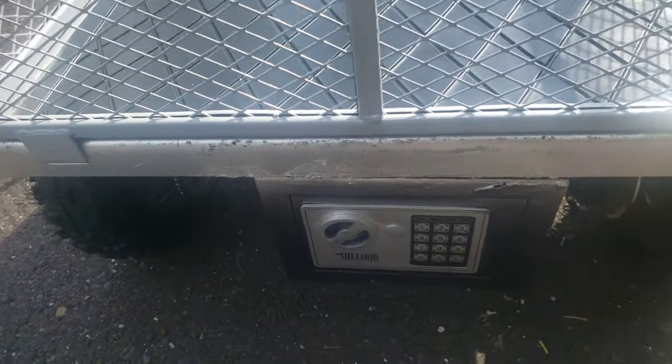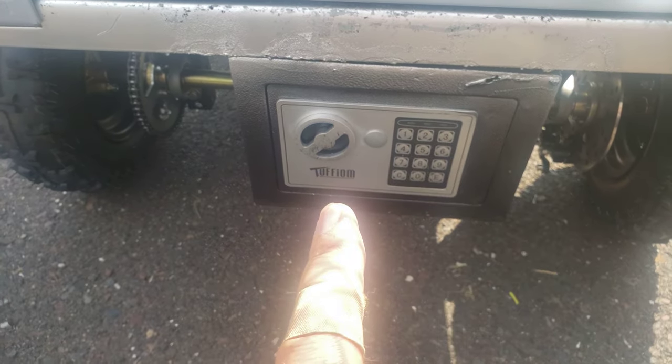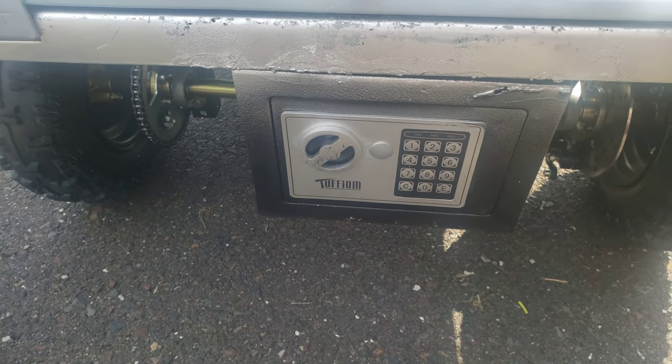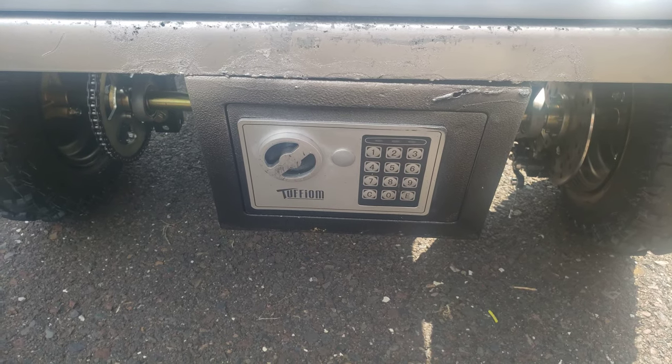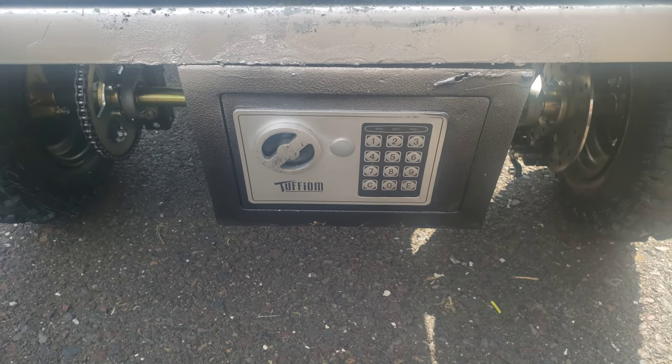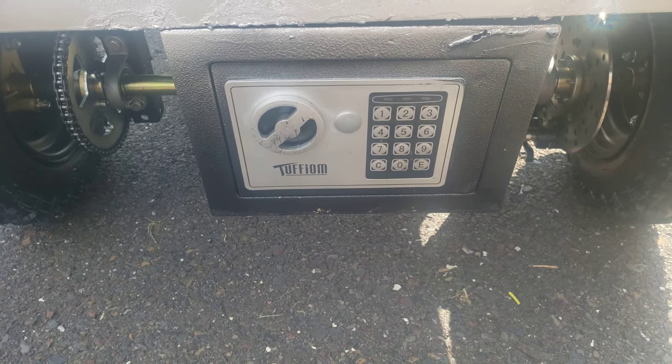We've got a safe back here. It needs a little touch-up with paint, but inside the safe we have an on-off switch — it's actually a key switch — so that when we take it to the beach, we won't have to worry about anyone taking it without our knowledge. It's installed.